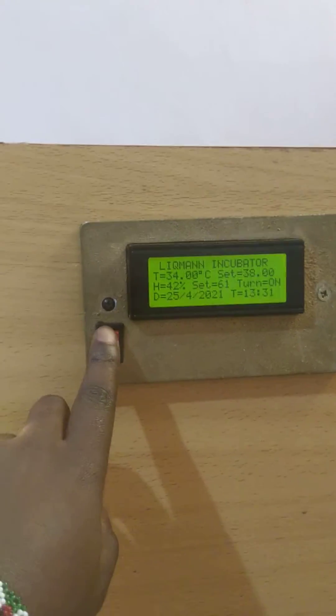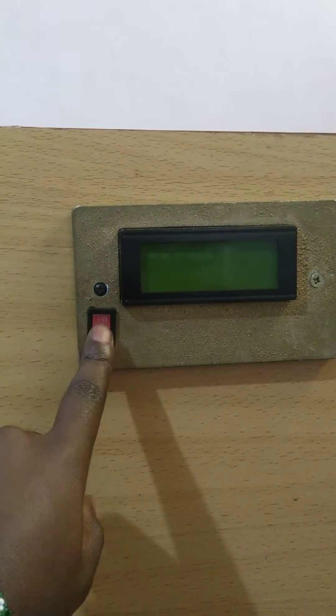This is the main switch. With that you turn it off, and with that you turn it on.